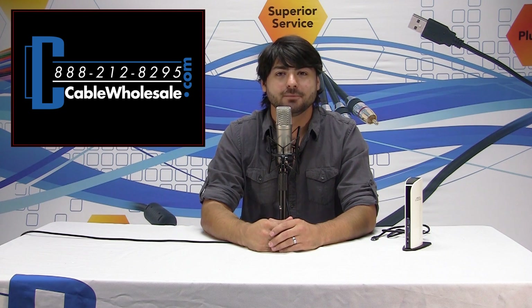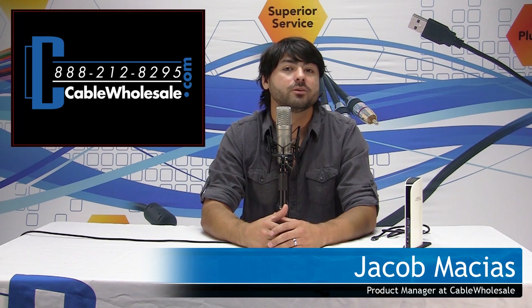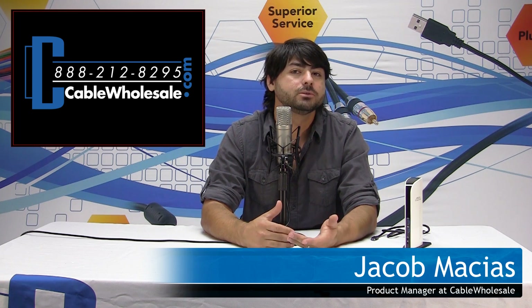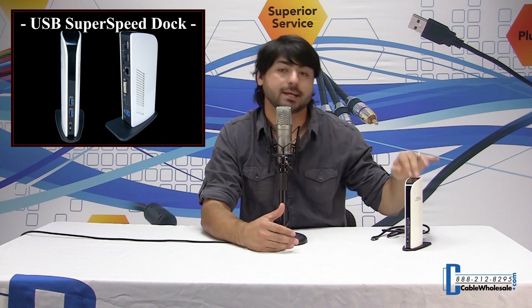Hello, my name is Jacob Macias. I am the product manager here at CableWholesale.com. I'm going to be talking to you guys today about one of our newest parts, part number 90U3-10100. It is a universal 3.0 dock station.